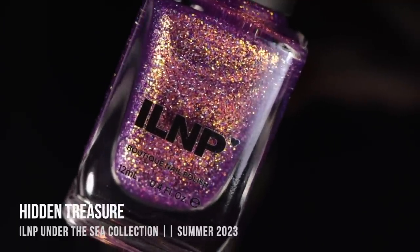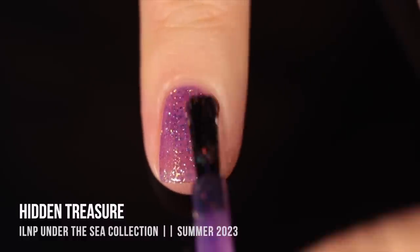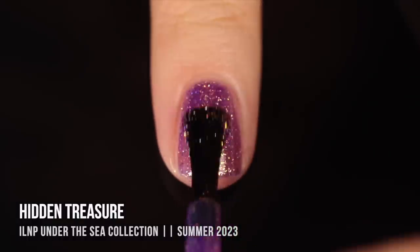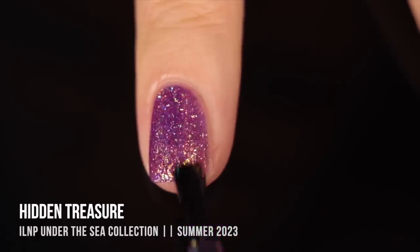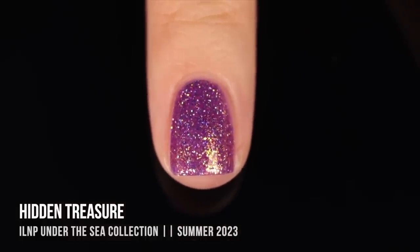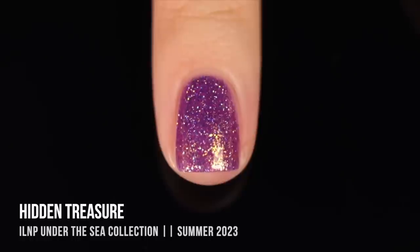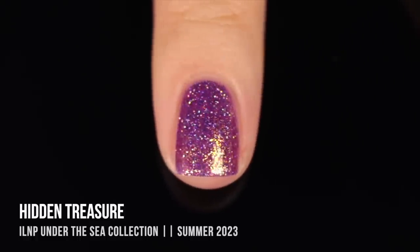Moving on, we have the shade Hidden Treasure, and my camera did not do this one justice. It is an absolutely stunning purple jelly base that leans a little on the cooler side, but it's warmed up by this gorgeous golden flaky running throughout, and we also have a hollow sparkle running throughout. I cannot get enough of this polish — it really looks like a deep purple, but when the light hits it, you see this golden color coming through. It gave me perfect coverage in two coats, though there was maybe the tiniest hint of nail line, so if you prefer a more opaque look, you can do a third.